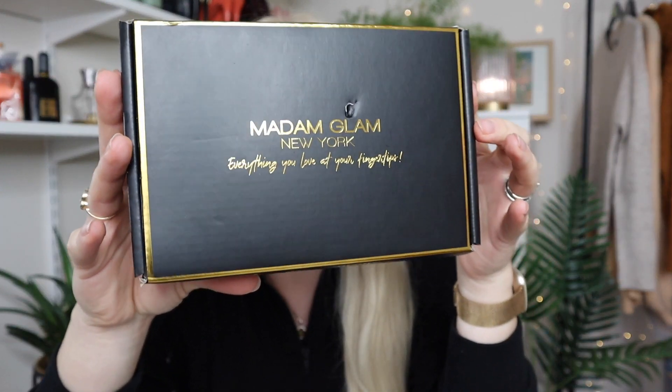Hello my lovelies and welcome back to my channel. Today we are playing with nail products. You probably saw in the last few videos that I don't have my extensions anymore and I started to do my nails at home. Today I am working with Madam Glam New York — they sent me this kit that includes everything you need to do your gel nails at home, and this will help you save money and time. You can change the colors whenever you want and do it at home, maybe watch a movie like I do.